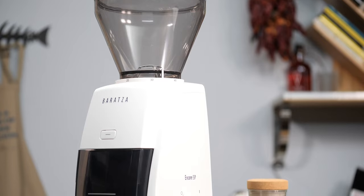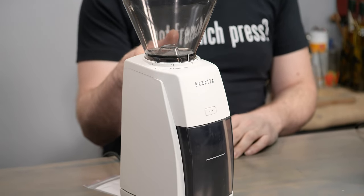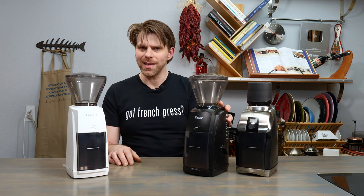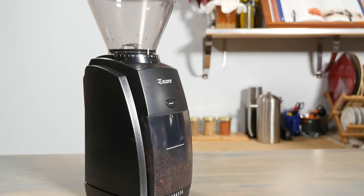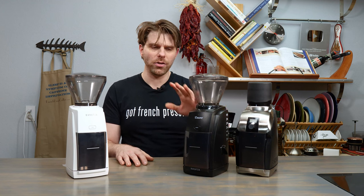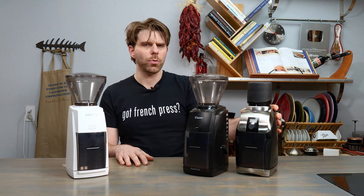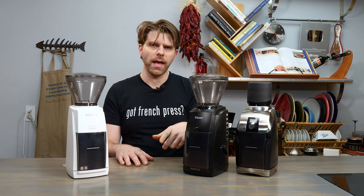One of them is brand new — that is the Baratza Encore ESP that I have here on my right-hand side, which we've done an in-depth video on that you will want to check out. The other one is the tried and tested Encore. We've used it tons of times here on the channel. It's been in the studio for a long time and it's just bulletproof. And then finally we have the Virtuoso Plus. We're going to talk about the differences between these that are not just the price — we'll get into that in a few moments.